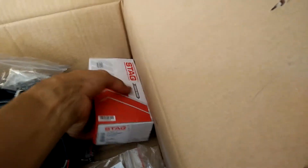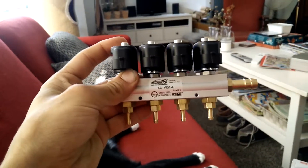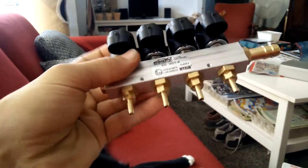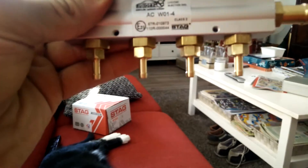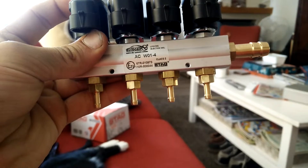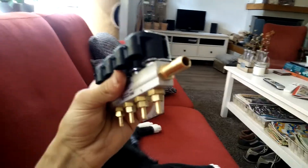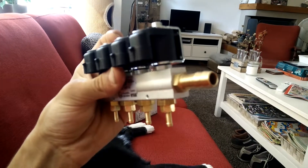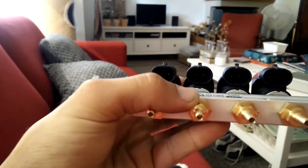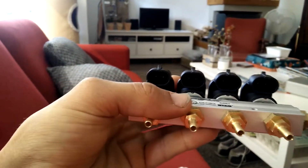And then the rail. This rail has nozzles on the bottom end that are already screwed in — they came with the kit, along with an O-ring for extra sealing. This is the inlet, the gas phase inlet. These plugs control each injector separately.